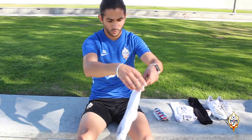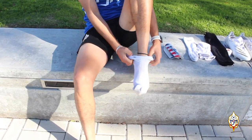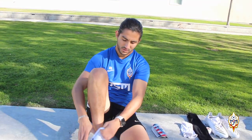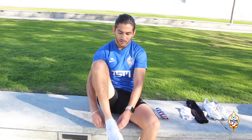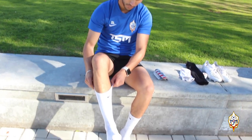Alright guys, so the first step will be of course to put your regular socks. This is the way I do it — I like to use these ones, they are really comfortable. Just dry feet. And since I use them basically every day, they're really comfortable when I play soccer because I'm already used to them. So I put them on.